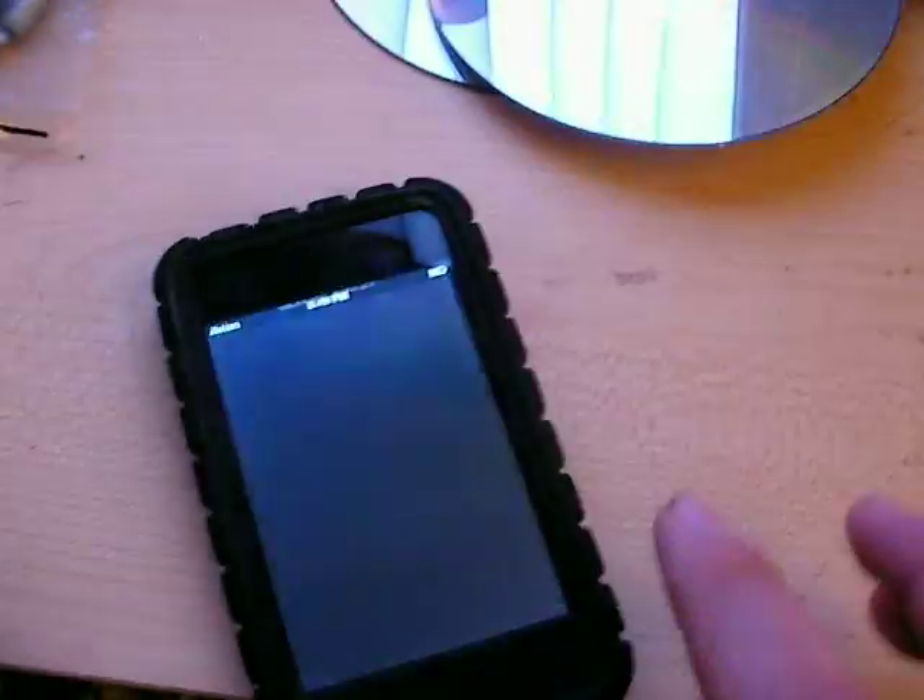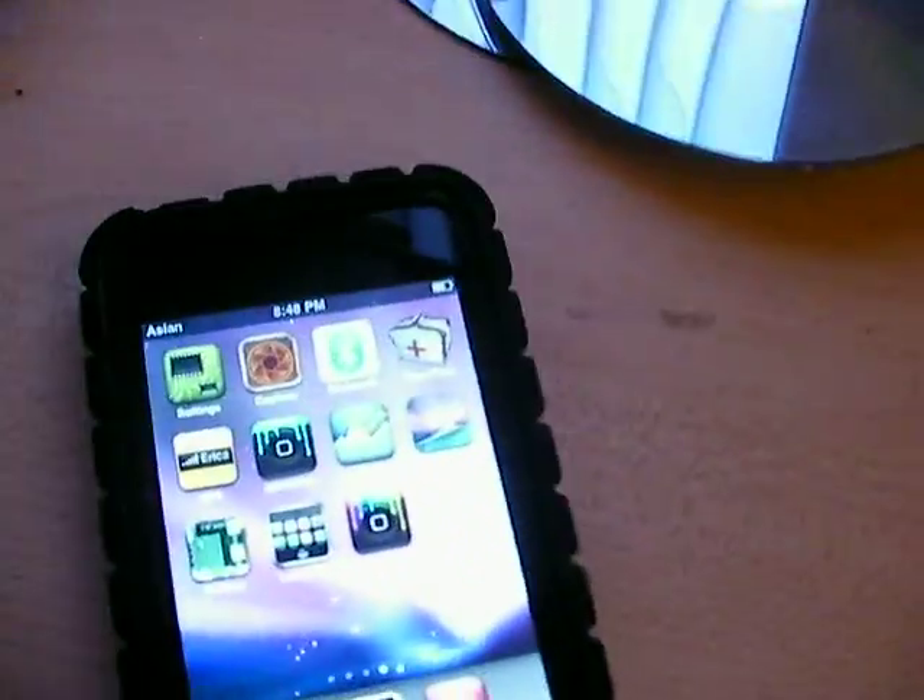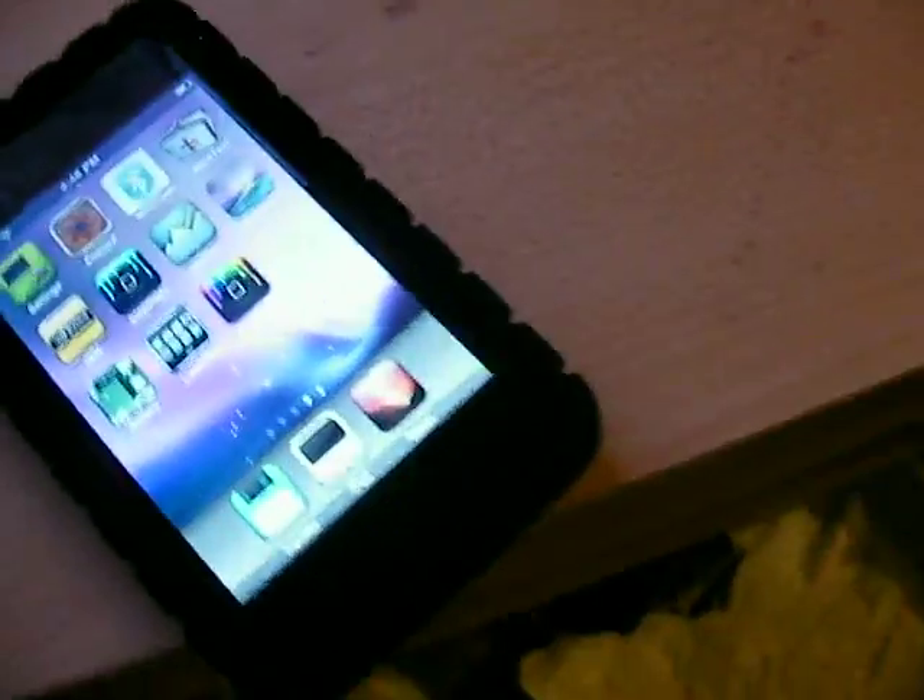Hello guys, I'm going to teach you how to put an Xbox 360, and many more things, working up on touch. It's pretty easy when you think about it, but you can make it extremely complicated and possibly break something.